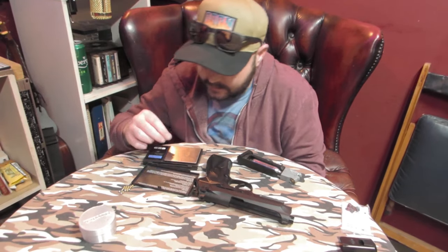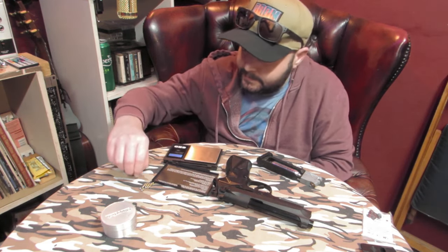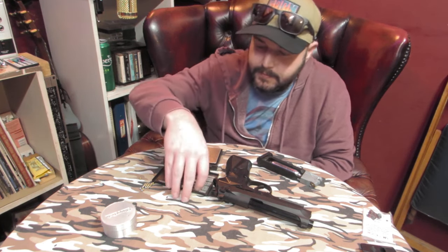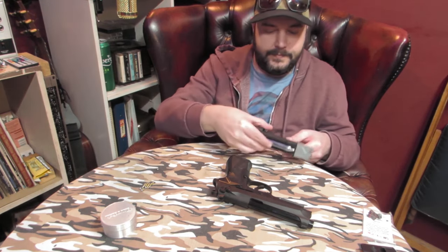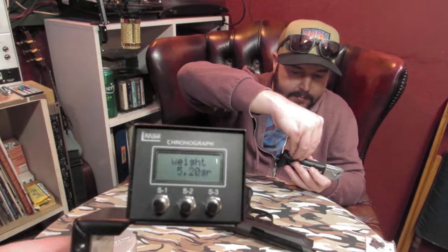We've got the chrony here. If we can weigh one of those balls — we'll set the chrony up, and that'll be interesting to see. I'm guessing about one and a half foot-pound, maybe. 5.2 grains — a bit heavier than I expected. We'll set that up on the chrony, just so you know we're not cheating.